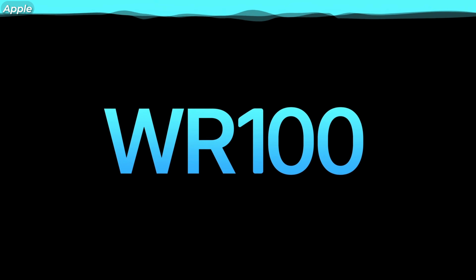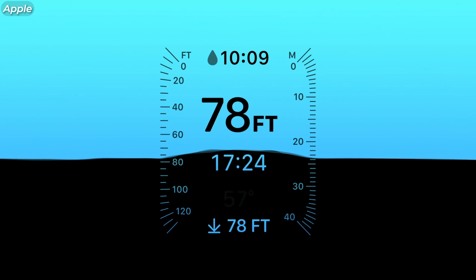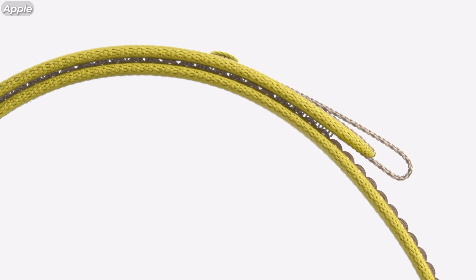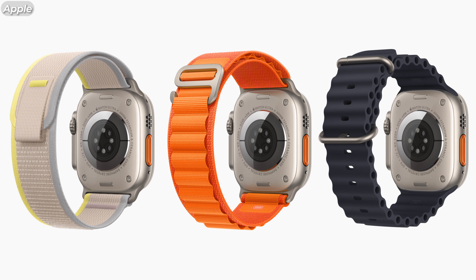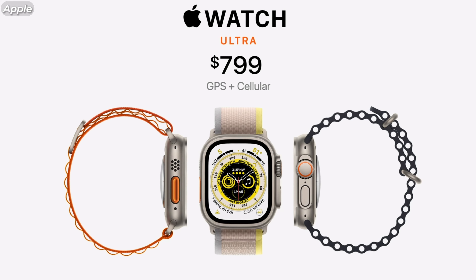Apple also certified the watch for 40 meters underwater diving, saying it can go all the way up to 100 meters without giving you trouble. To accompany these extreme sports, they have provided some special new loops to go along with the Apple Watch Ultra: the Alpine Loop, Ocean Loop, and my personal favorite, the Trail Loop. These will be available on their own for $99 each, or one of them can already come with your watch for $799.